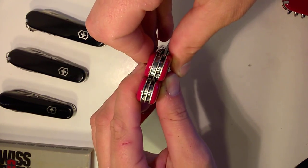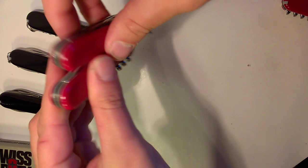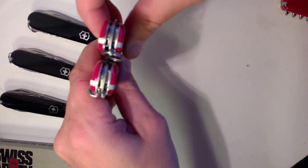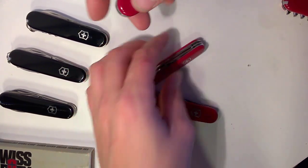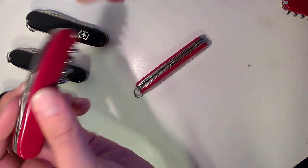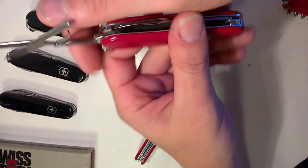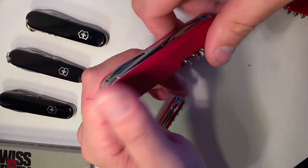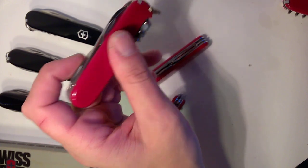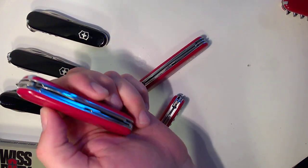The Compact stays around that same width as the Spartan and Tinker, maybe just a little bit wider. The corkscrew on the Spartan and Tinker might come out another millimeter or two at most. The Compact is a little bit thicker than the Spartan, but not by much. What's cool about this one is you get full-size scissors and a two-layer knife. Only 91-millimeter scissors are available now — apparently the 84mm machine broke and wasn't cost-effective to replace.